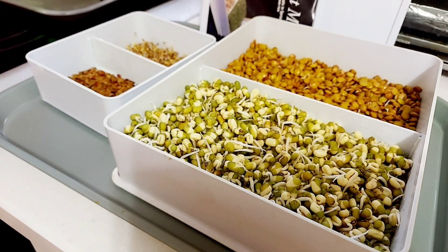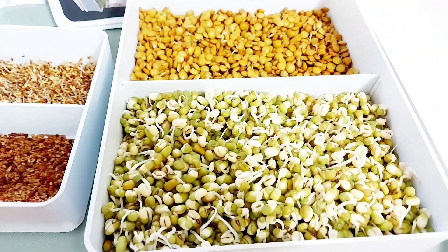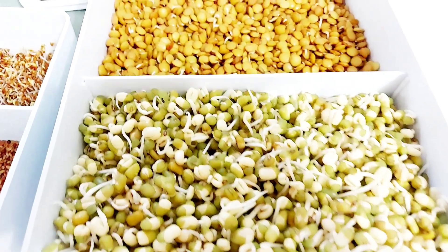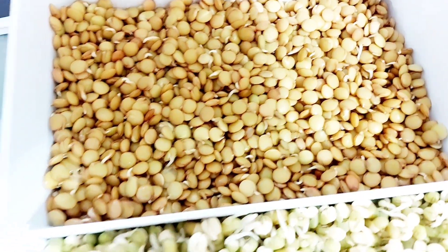Meanwhile, I noticed that the salad mix seeds show no changes at all — proof that old and stale seeds have weak or no germinating power left. Here are the mung beans and lentil seeds. The mung beans have already sprouted, but the lentils show very little sign of progress. As I said, mung beans are one of the quickest and easiest beans to sprout. Consider sprouting different seed varieties and sizes so you'll get different harvests at varying times and days.